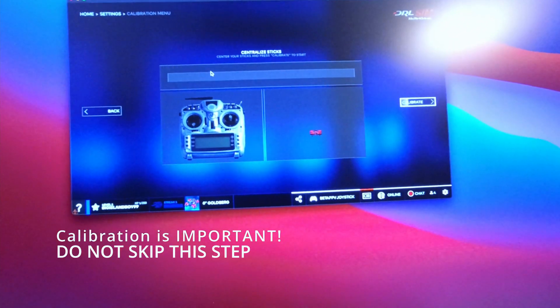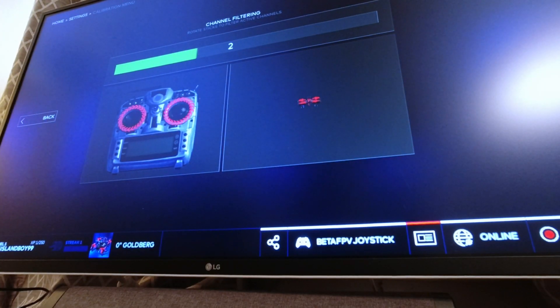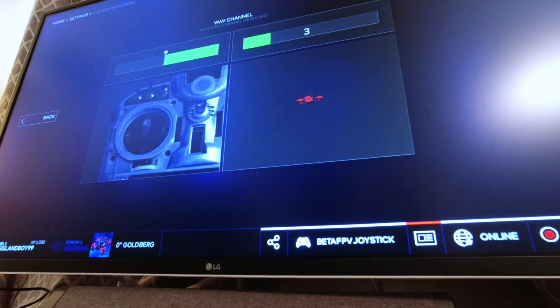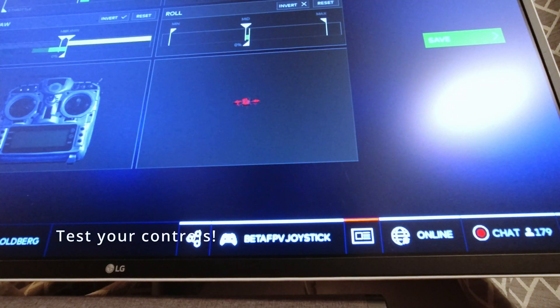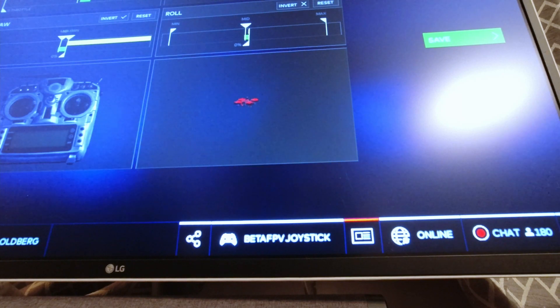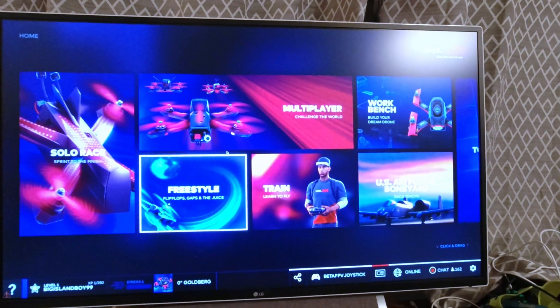Let me get my BetaFPV joystick calibrated. I'm going to do a quick calibration — center sticks first, then rotate sticks, throttle up, yaw, up and right. Okay, so I'm calibrated. Now we see if we yaw — moving left and right, up and down, pitch and roll, throttle up and down. I think everything's all good, so we just save.